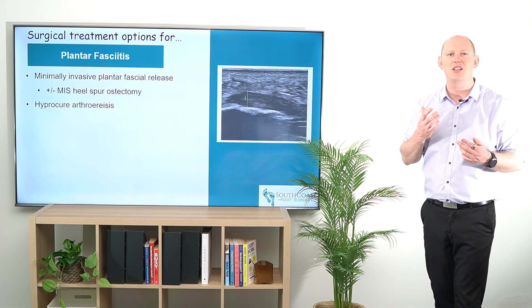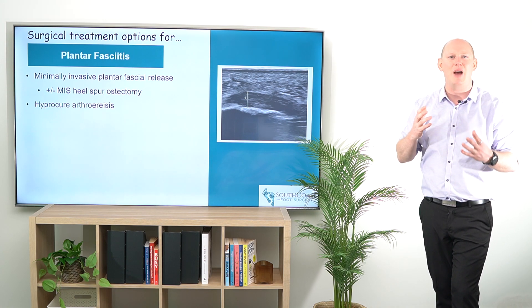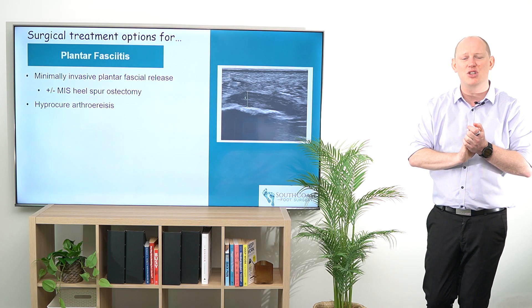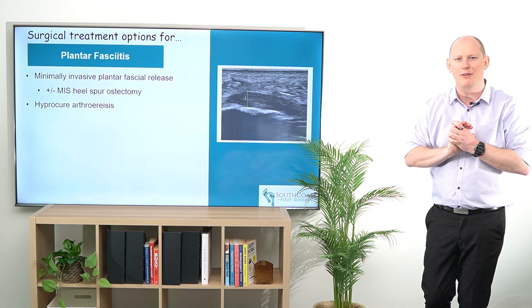I particularly use this for patients who may also have a mild bunion, some knee pain, or back pain associated with how they're walking. It's something where I can say, okay, we're going to do both these options to make sure that our patient is in the best longer-term position for a full recovery.